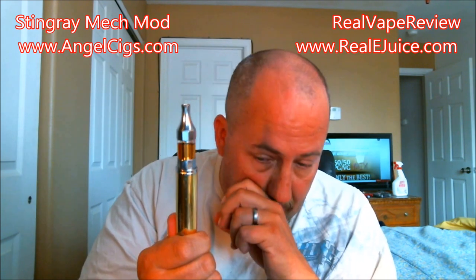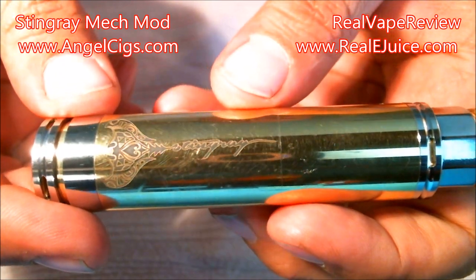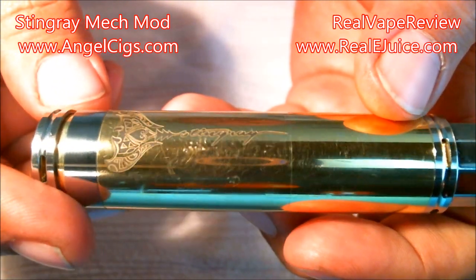I did find a couple of issues on this Stingray that I'll let you know about — I'm not the biggest fan of them, but it still does work just fine. They're more little annoyances than real issues. Anyway, let's go ahead and switch views — I'm going to break this down, show you what I've got. It's a beautiful looking mod, so let's go ahead and transition.